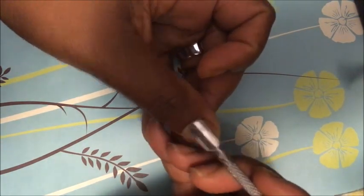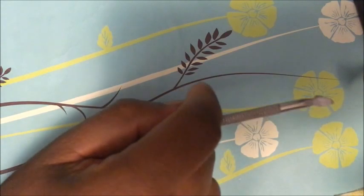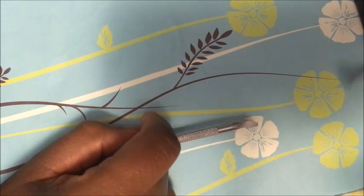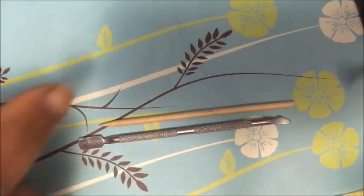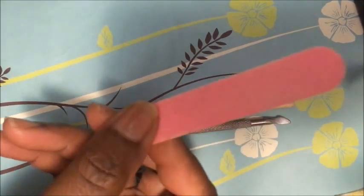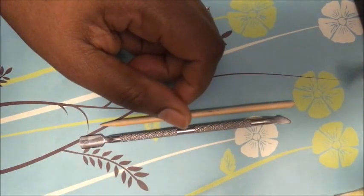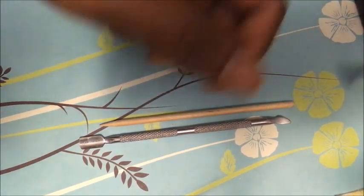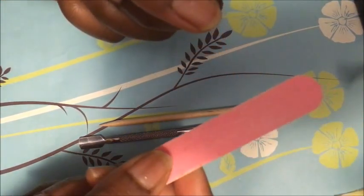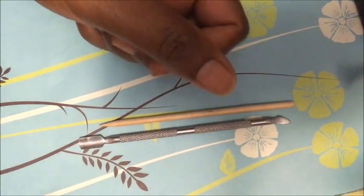You're gonna push your cuticles back with this tool here. Now I'm not gonna do a step-by-step — I'm just gonna show you what you need. Maybe in another video. But you're gonna need these to do that. Then you're gonna need one of these here thin files to get the shine off your nail. You've got to get that shine off these nails, okay?